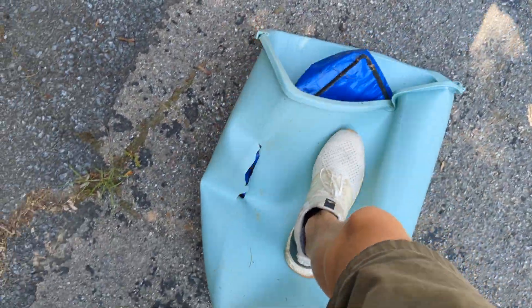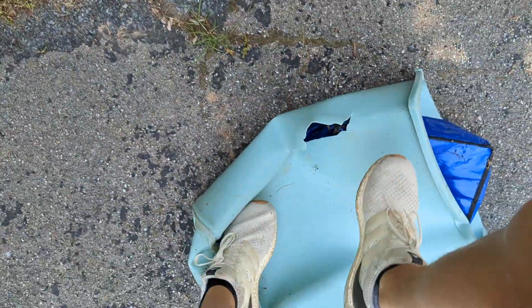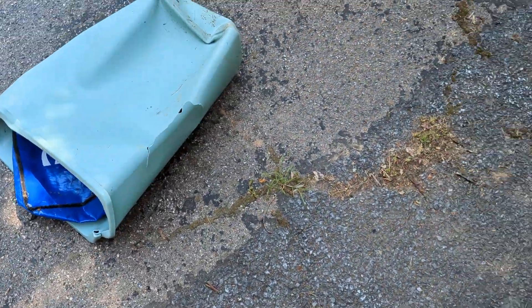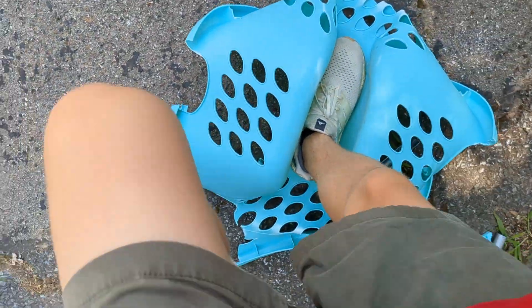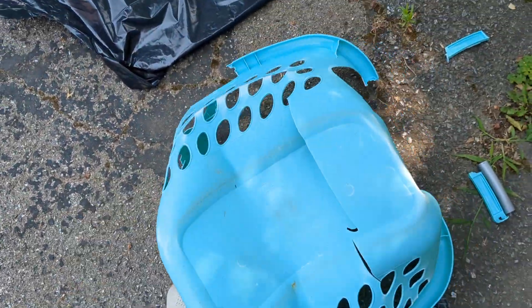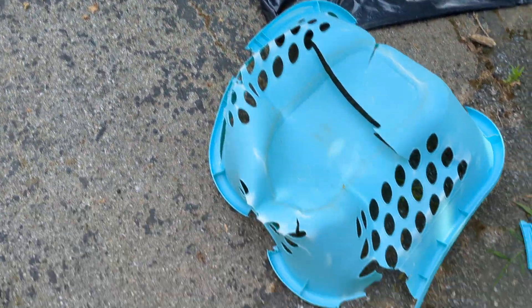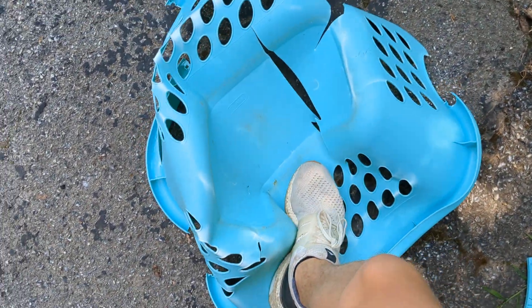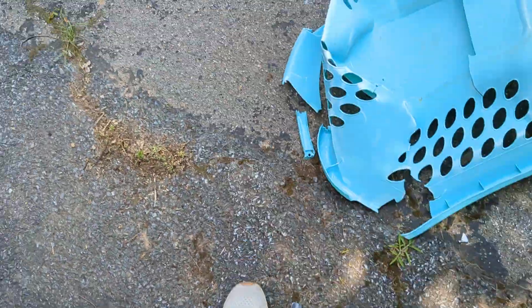It just goes right back. I'm flattened pretty nicely. This thing. Jesus. Come on. Jesus. Oh my God.